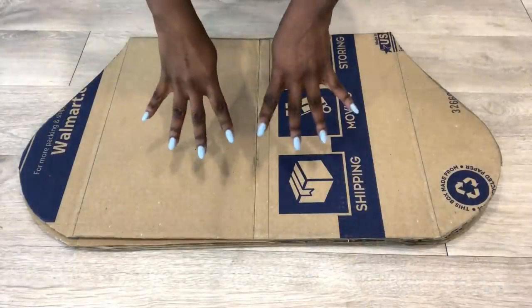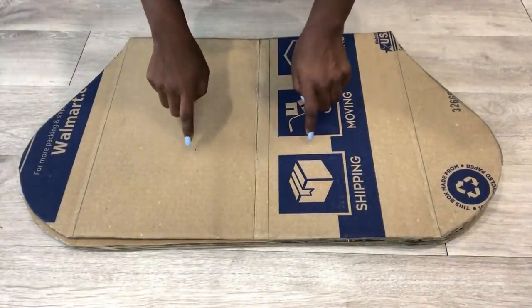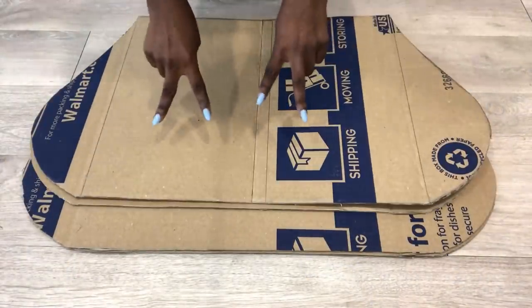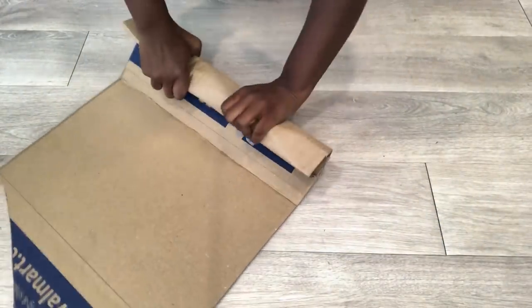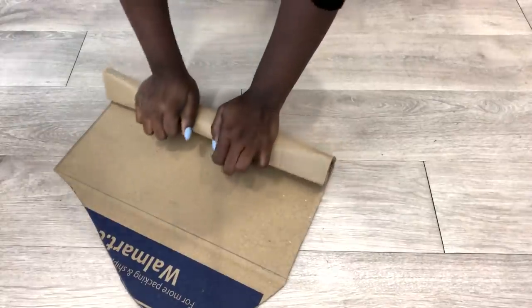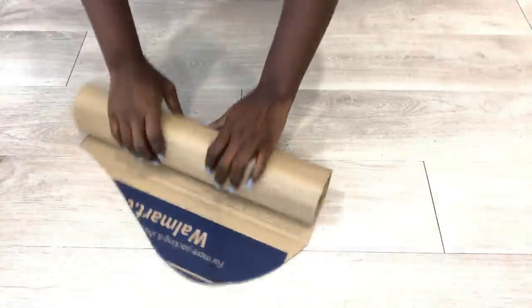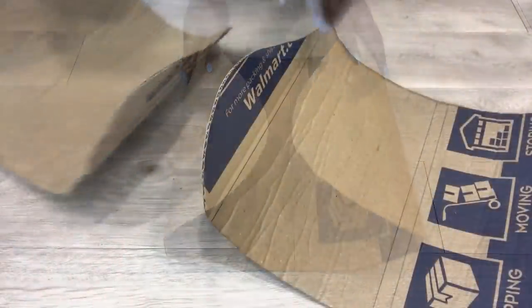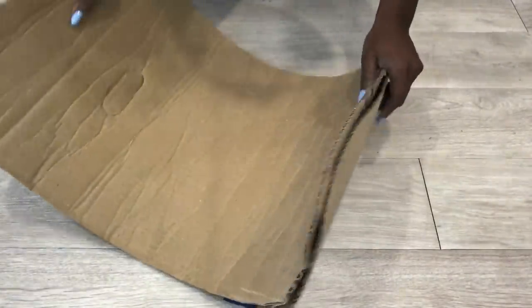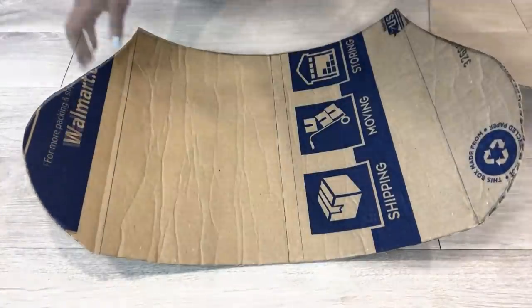Now I have four pieces, but I'll be using just two because I intend to use two for another barstool. I attach both boards with school glue.